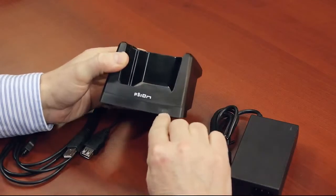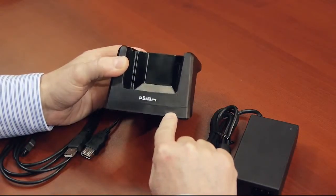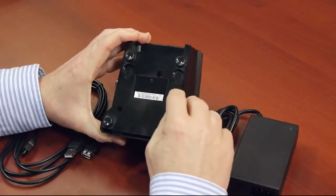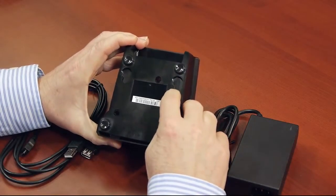The LED here provides charging status for the spare battery. If we turn it over, you'll notice two inserts. This allows you to mount the unit to either a desktop or any other hard surface.